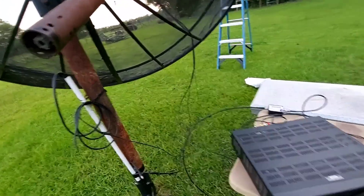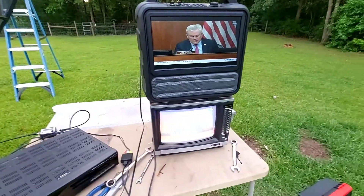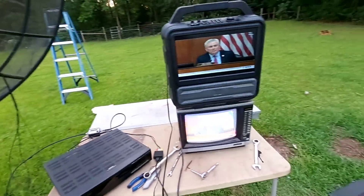I'm going to go ahead and run through these channels here and do a digital scan. Then I'm going to put it on 127, just park it and leave it.